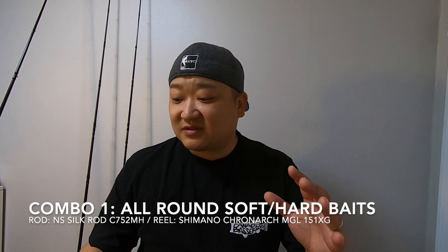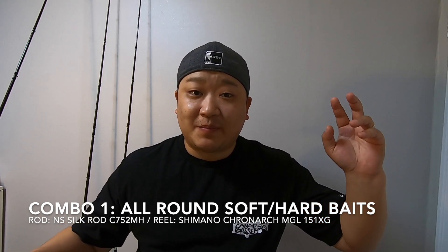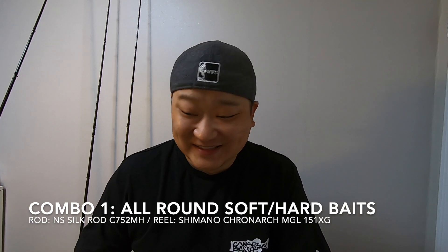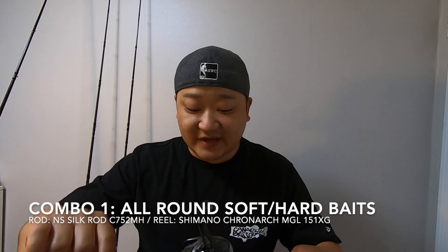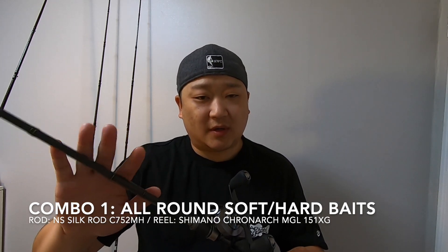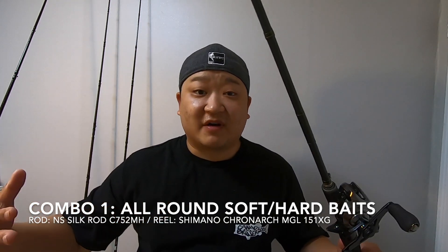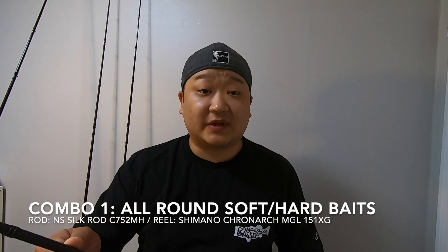Everything outside of what I call the big realm — I have other rods for that. Without this rod, I don't even know if I would have bought more baitcasters. So this one I use just for everything, and I really enjoy it. I do a lot of worming with it, but you can use a bunch of stuff. I feel like that medium heavy gets you to use a big variety of baits, so that's what I like this one for.